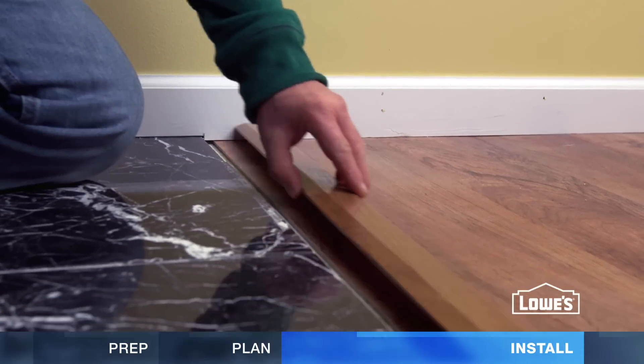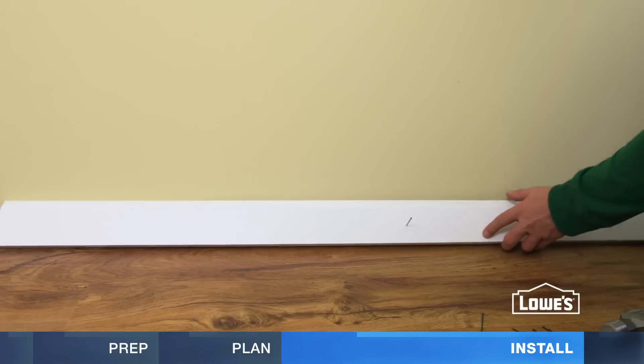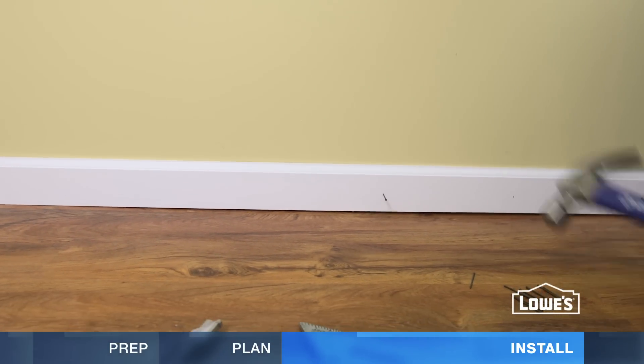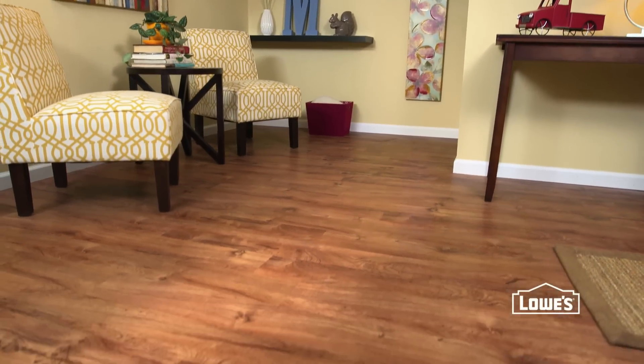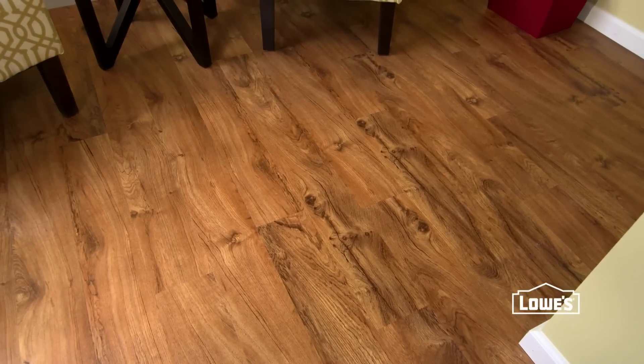To finish your installation, add transitions and trim. Nail to the wall, not the flooring. Vinyl plank flooring gives you the great look of a wood floor with the durability and low maintenance of traditional vinyl.